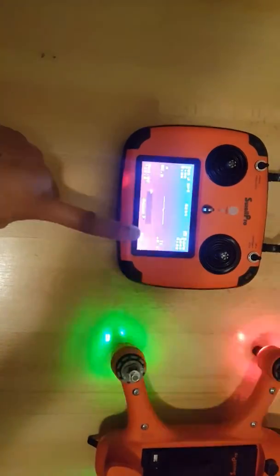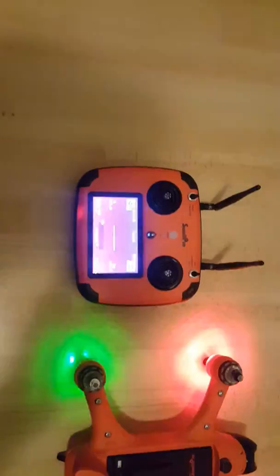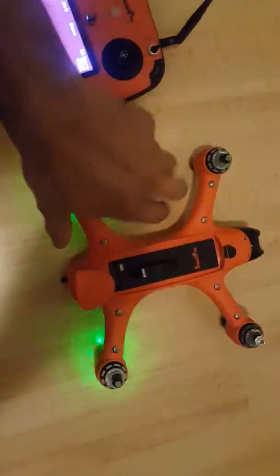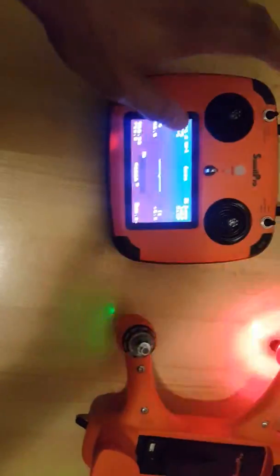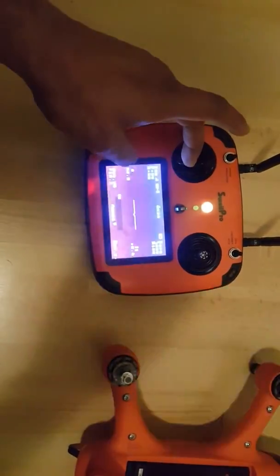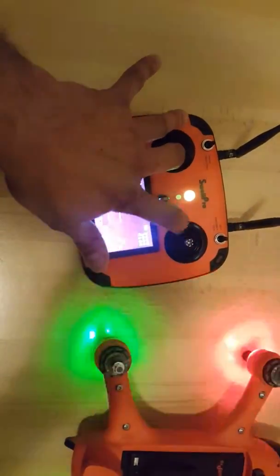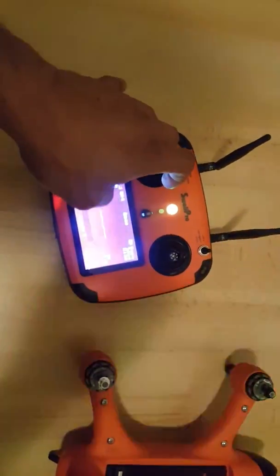I've already done my calibration, but if you've just performed the firmware update, your radio will tell you gyro calibration required. You do that by placing your drone on a flat surface. For the gyro calibration, you hold your left stick down and quickly move your right stick left and right — that's this direction and this direction — very quickly about five times.